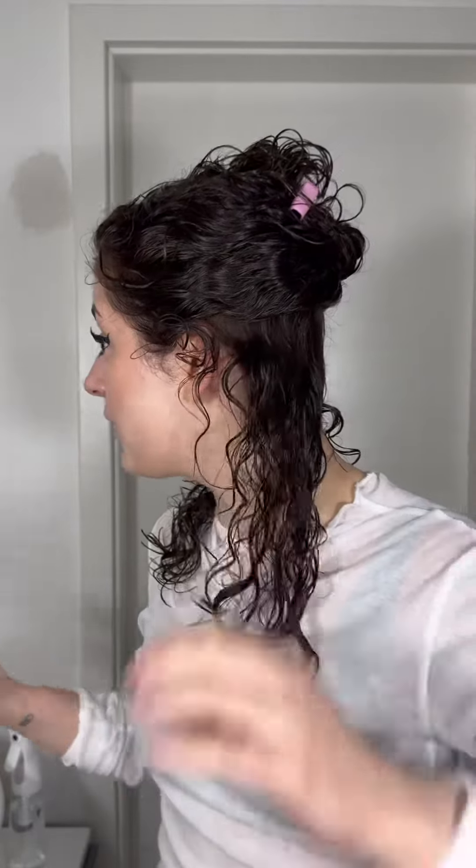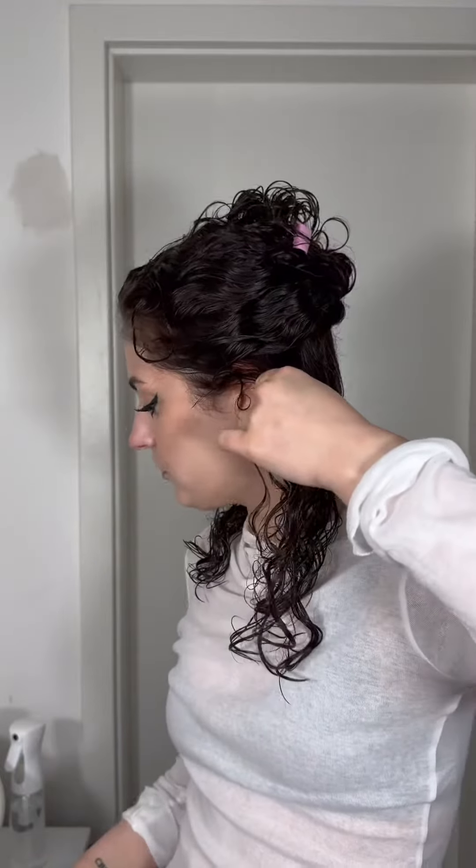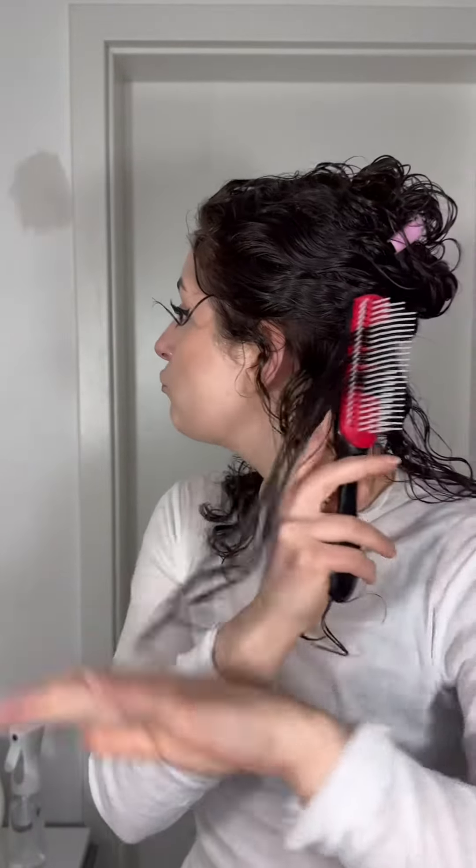I'm going to brush-style my curls, separating the hair and doing everything in sections. It takes longer, but I'd rather spend more time styling on wash day than being frustrated for five days in a row because my curls look awful. Just take your time, do it properly, and you won't hate your curls. I'm going to put on Gossip Girl and get started.